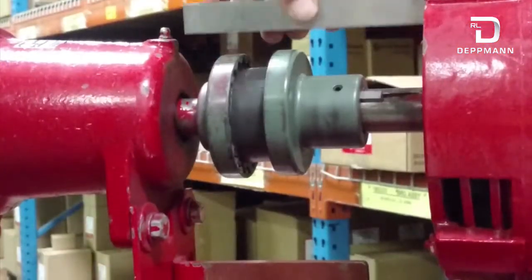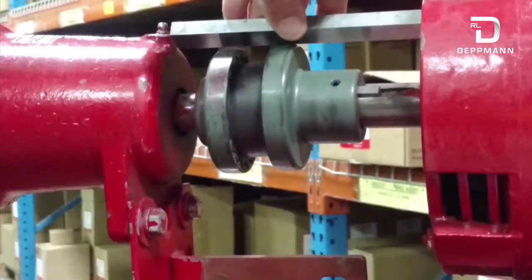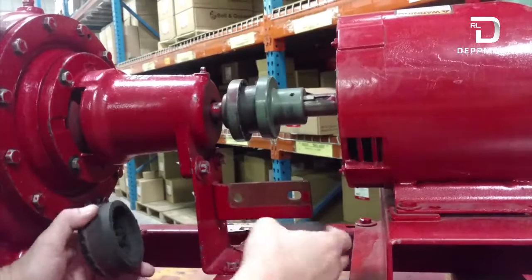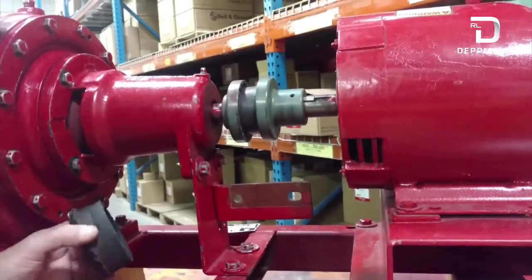You can see on this pump here the motor is sitting high, so we got to lower the motor using shims. If your pump is out of alignment you may have couplers that look like this — they will wear. You'll have a bunch of black rubber shavings underneath your pump, and that's just telling you that your pump is out of alignment.